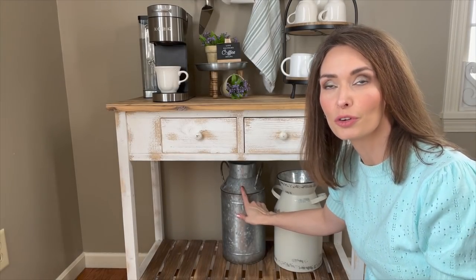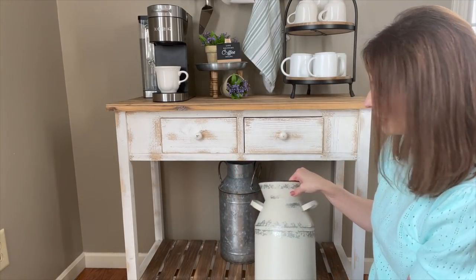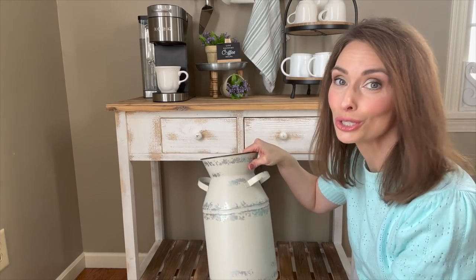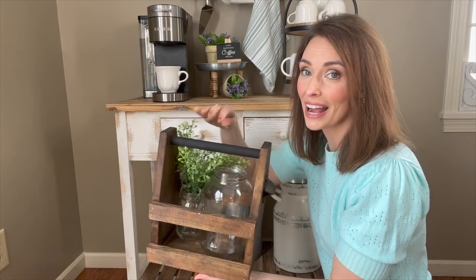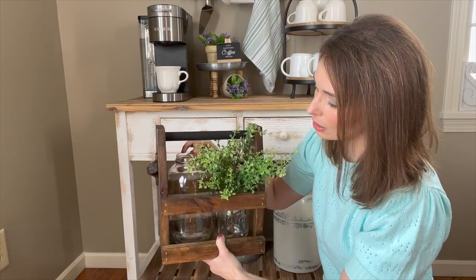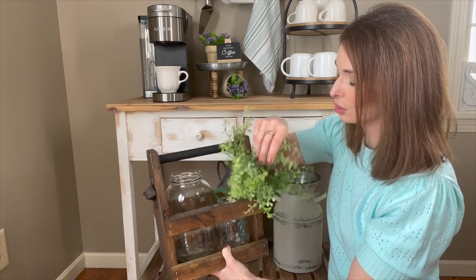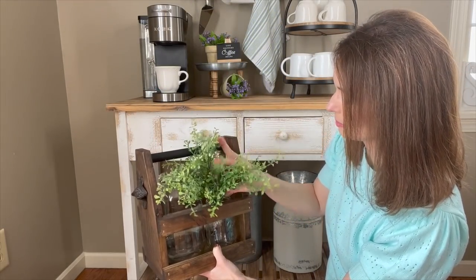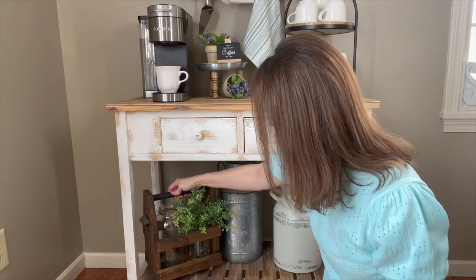This milk can came from Kirkland, and then this one was actually for my seasonal decor so I just turned it around and I'm able to use it all year round — this one came from At Home. I ran and grabbed this really unique piece that we actually got as a gift. I just put some glass jars in here and popped in some greenery from Joann's to give it some life and a spring look, and I'm going to set that right here.